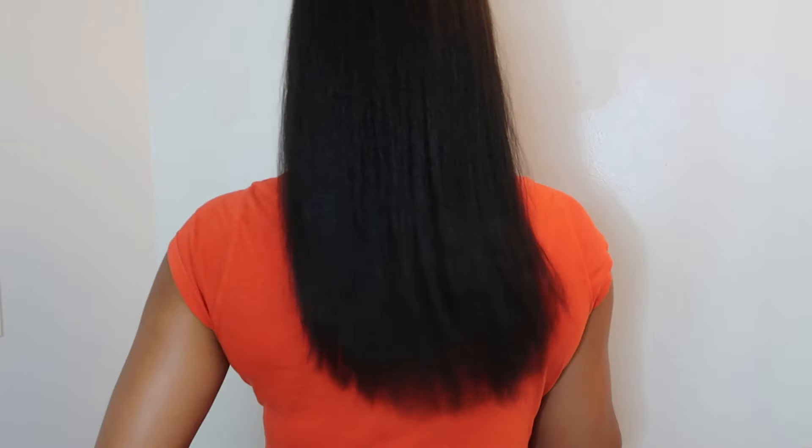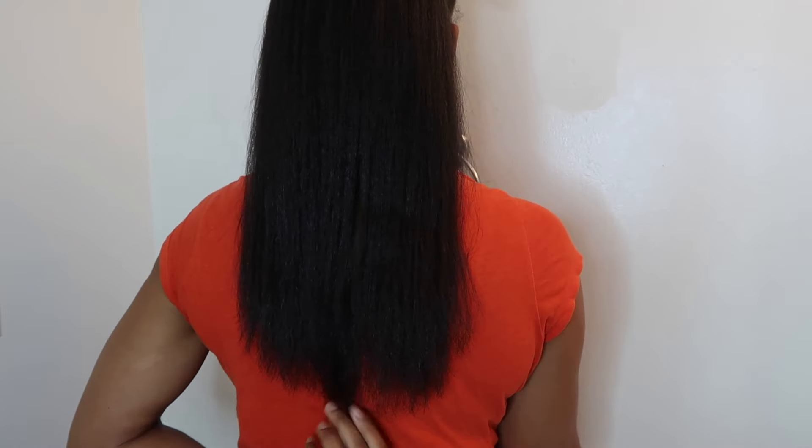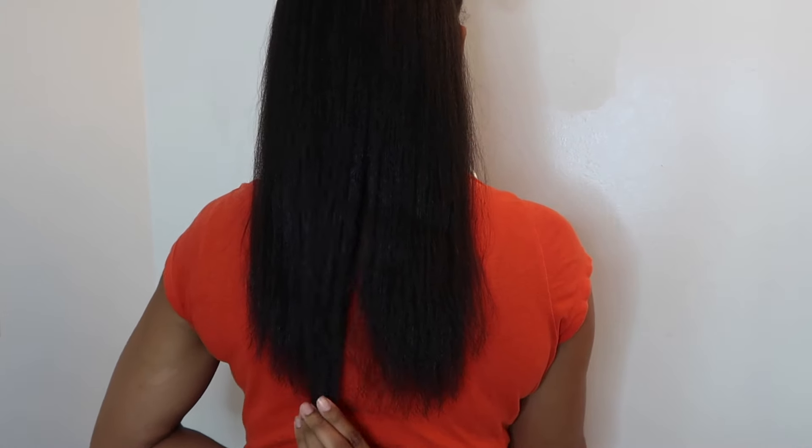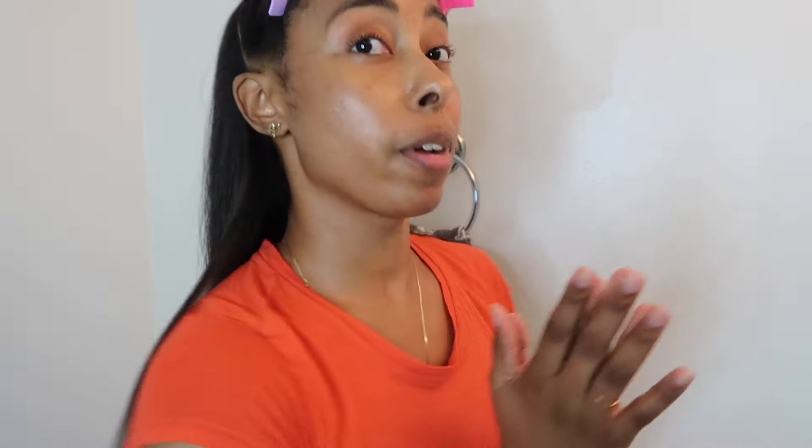I have straightened the back. My hair has gotten pretty long — it is 13 and a quarter inches right now. It is past my bra; the bottom of my bra is right here and it's almost past it. So yeah, it's grown. I'm going to be doing my trimming, so just keep watching.